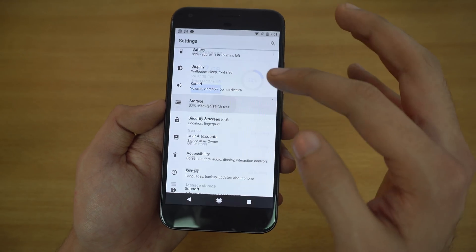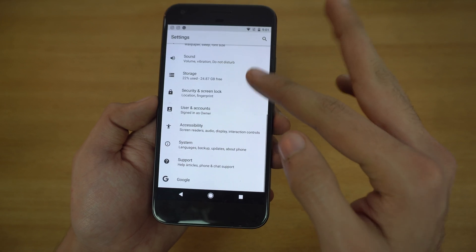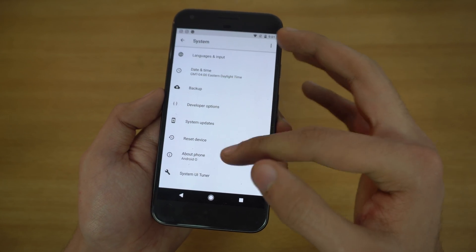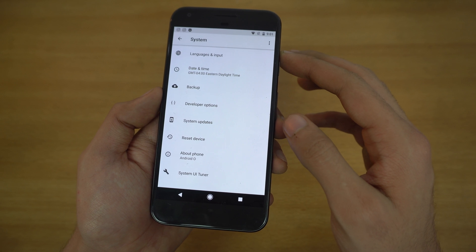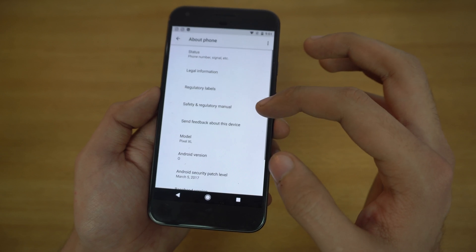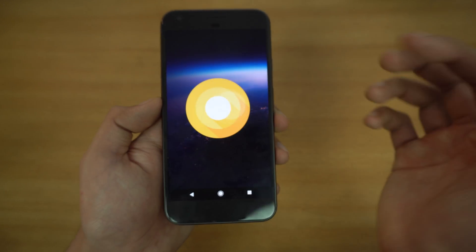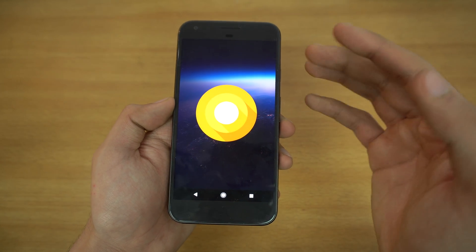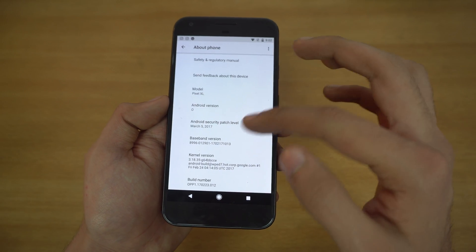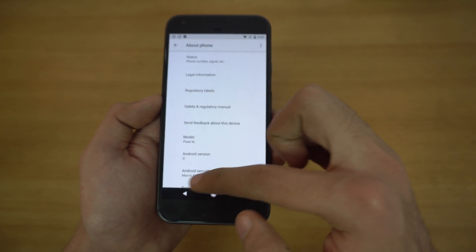Going into Storage, you can see the new look and manage your storage. Instead of 'About Phone,' they've added a 'System' section which includes About Phone and useful options like developer options, system update, and resetting your device. In About Phone it says 'Android version O,' and this is the logo for Android O — some people say it looks similar to the Google Chrome logo.